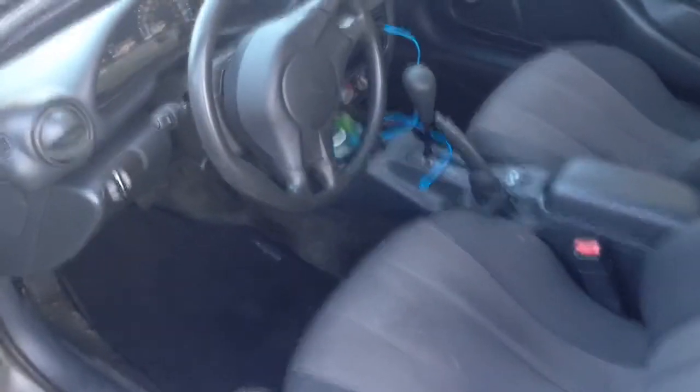Here's a video of the interior of the car. Here are the seats. They're not perfect — we've got a little bit of a tear there, but you put a seat cover on that.